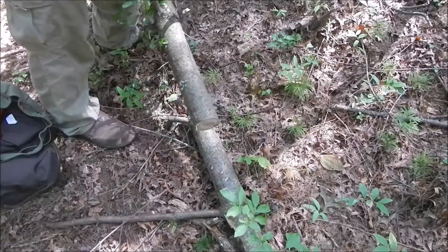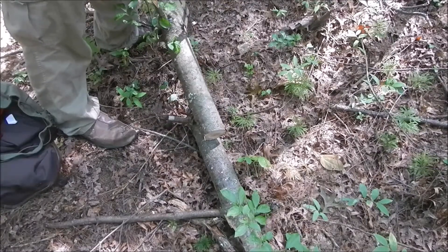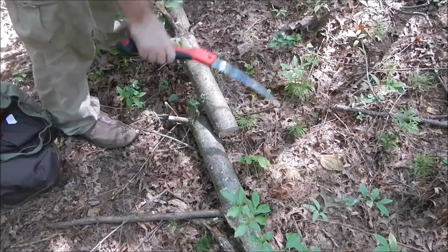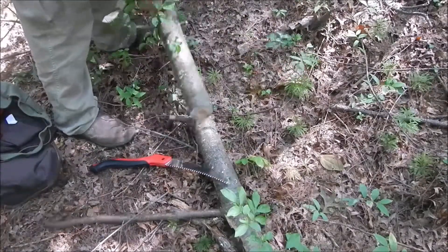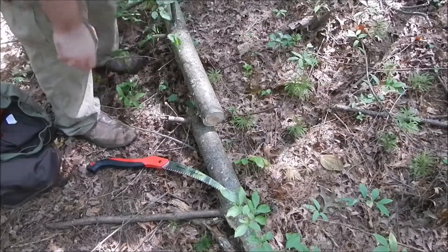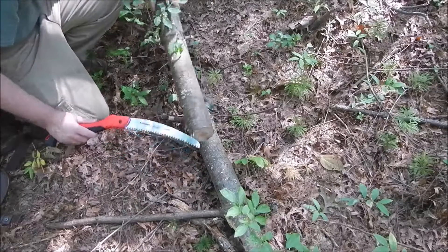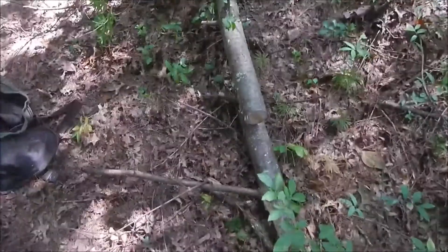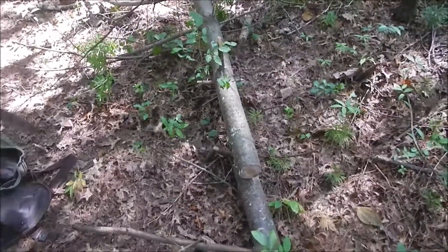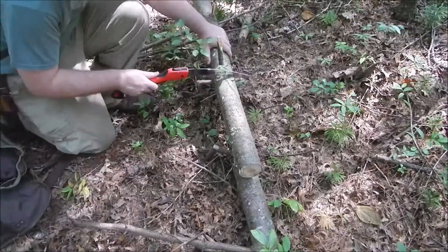This is actually a similar larger cut previously. This is not how you saw on things. Let's do this right now.